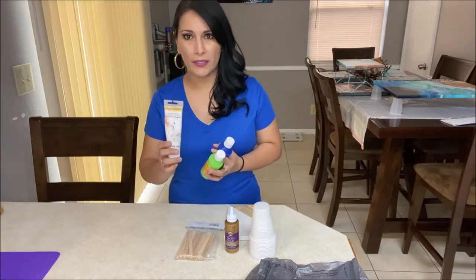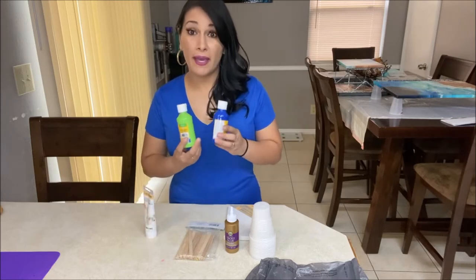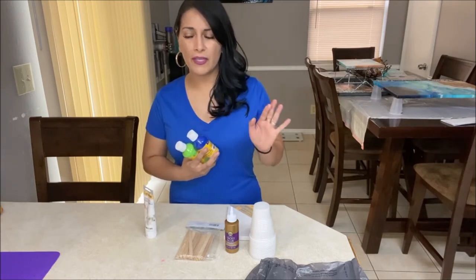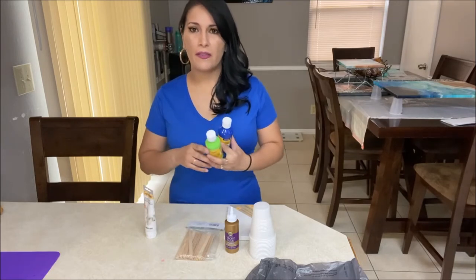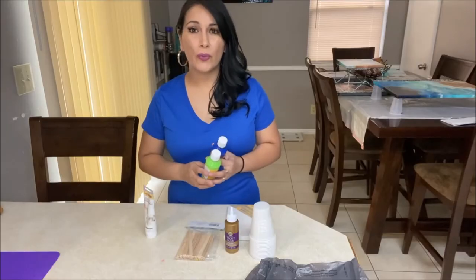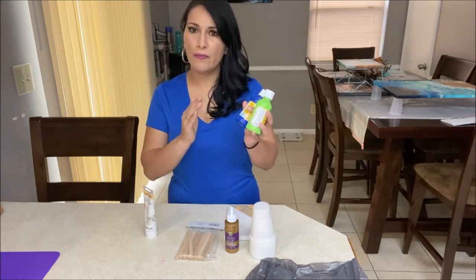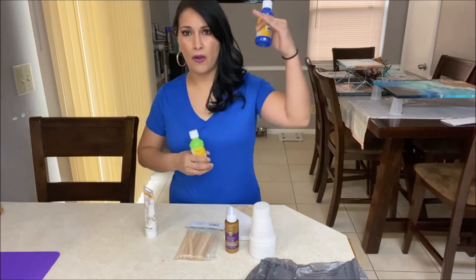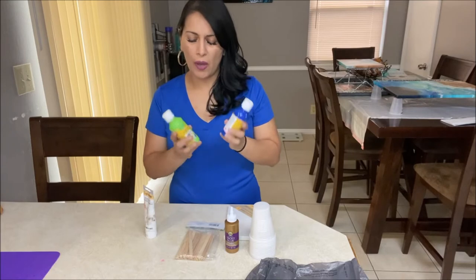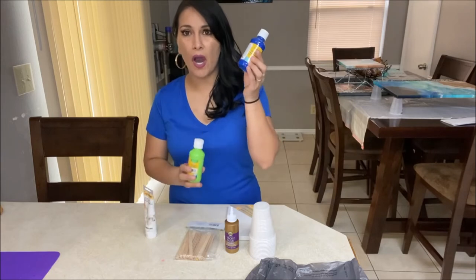For now, start with white — you can't really mess up your painting by using white. Then I want you to get two other colors that are close together on the color wheel. Some colors are closer to each other, and some are very far apart — across from each other rather than next to each other. So I want you to get two colors that are close to each other rather than being on opposite ends.